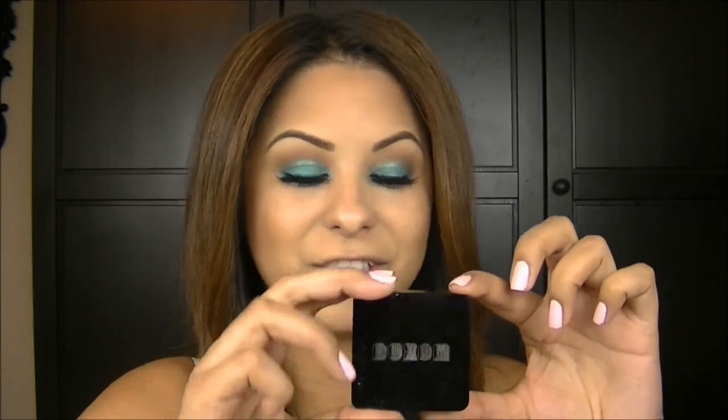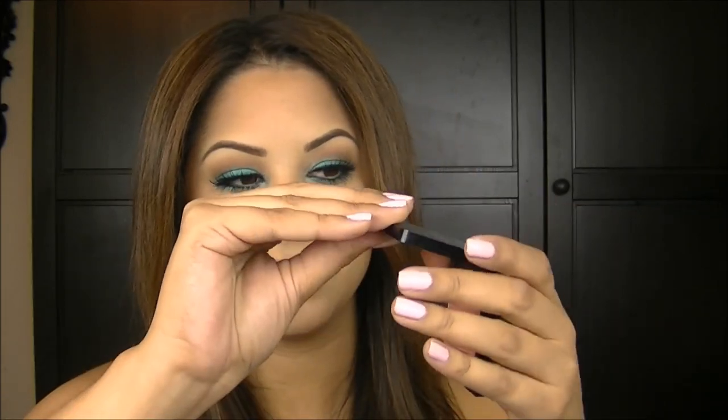Since I want the eyes to be the main focus of this look, I'm going to use a softer blush, which is also from Buxom — the Buxom True Hue blush in Intoxicate. It's kind of a dupe for Orgasm from NARS, with a pretty pink pearlescent color and a gold finish. I'm going to use this for a little bit of a glow on the cheeks, then top it off with a highlighter.